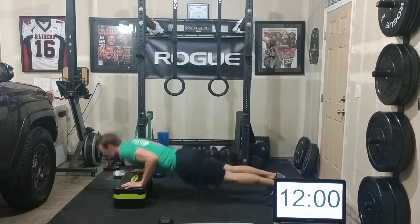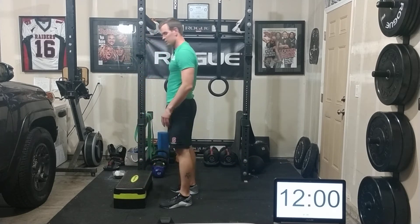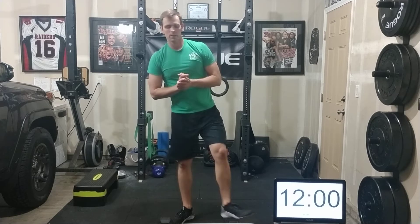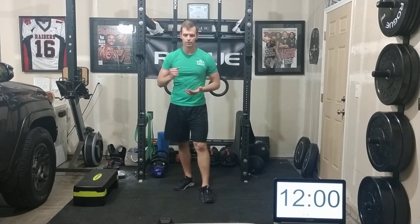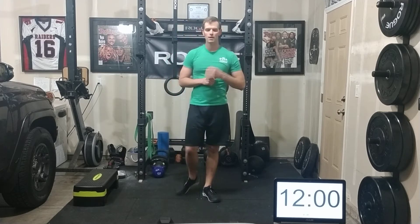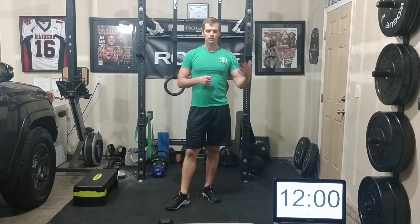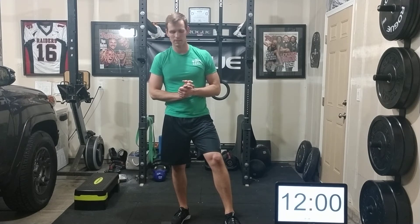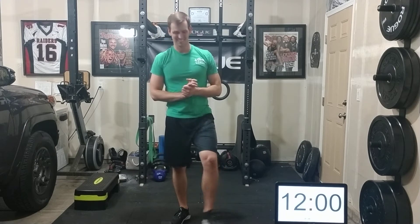Without further ado, let's get started on the 21-15-9. You'll do 21 reps of dumbbell squat cleans, box or chair dips, and burpees, then 15 reps of each, then 9 reps of all three — a descending rep scheme. Break these up into sets of two or three from the start to help maintain your breathing. Let's go!